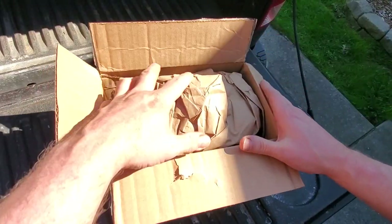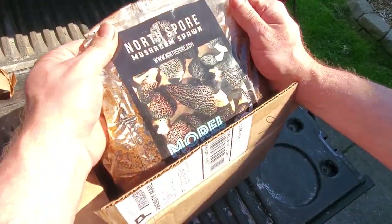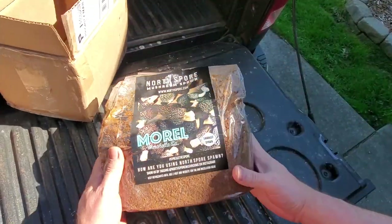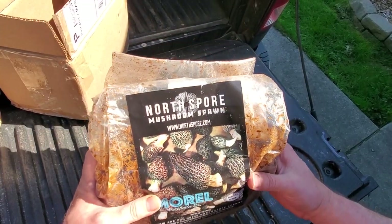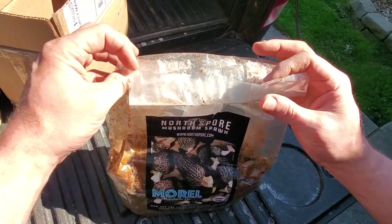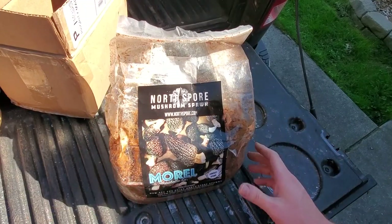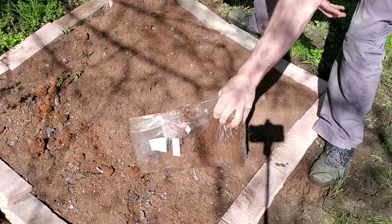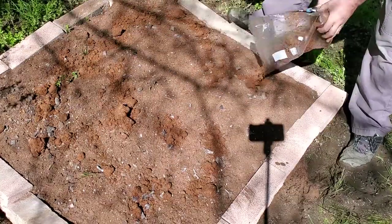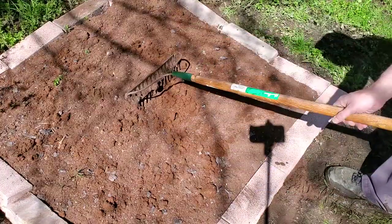Now it's time to add the morel spawn. There are a bunch of different small businesses that sell morel spawn kits online. I bought mine from North Spore, which seems to be one of the bigger operations in the mushroom cultivation world. This 5-pound bag of morel spawn was $25. These spawn kits generally consist of sawdust or some other material that has been loaded up with mushroom cultures — there are potentially billions of morel spores in this bag. A kit this size is recommended for about a 4x4 foot area, which is exactly what I'm doing. I'll sprinkle and spread this spawn mix over the top of my bed as evenly as possible and then very lightly rake it into the top layer of that substrate.